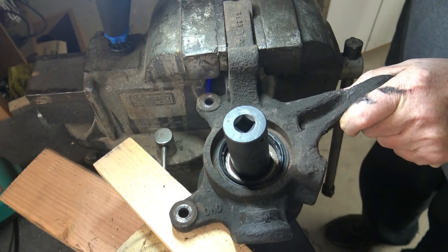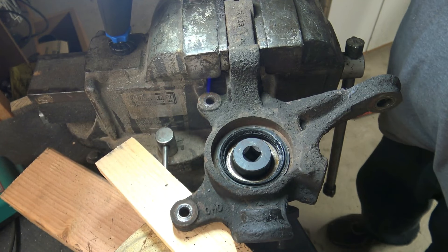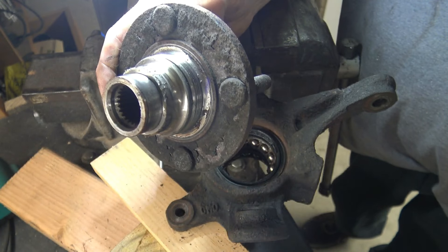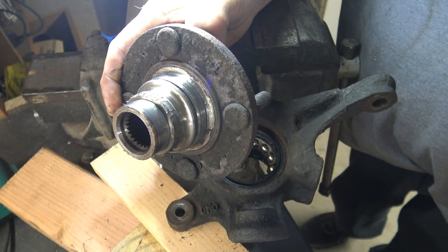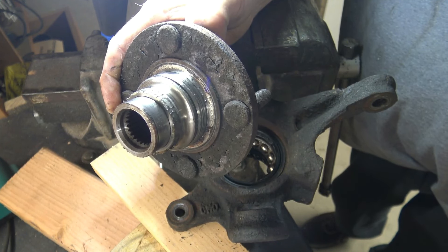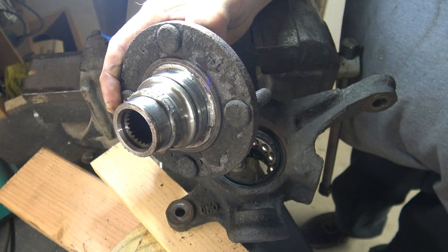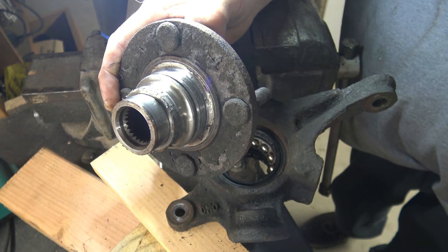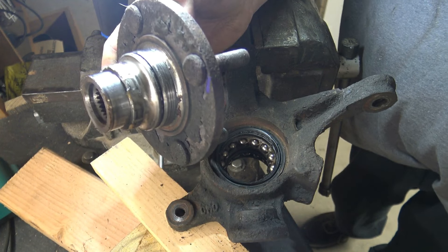That knocked out pretty easily — very good. This is the hub that we just knocked out. If you look, it still has the race on it. This race is kind of difficult to get off — you need some type of die grinder and an air chisel or a hand chisel. If you have no way of getting this off, I suggest just buying another hub — they're only about $35 to $40.